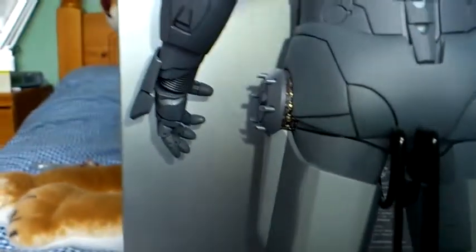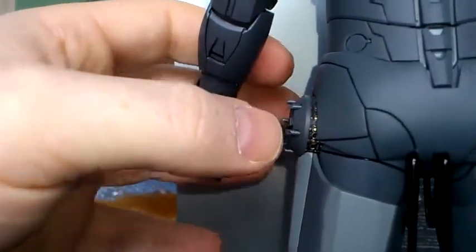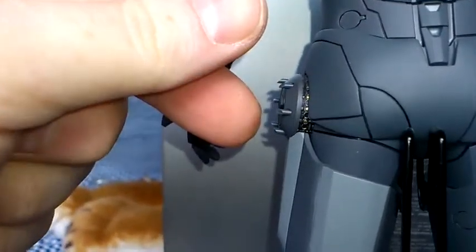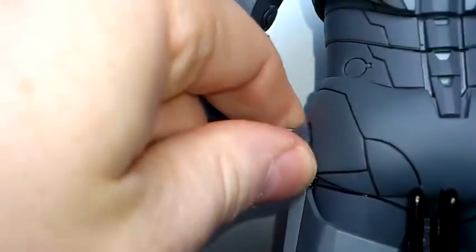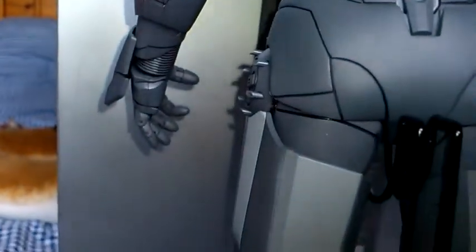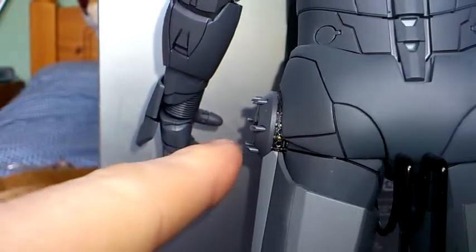On his hip here, these are his counter measures that he fires if someone has fired a missile at him. All you do is twist it anti-clockwise twice and it pops out. That's what it looks like closed, and to put it back in you just twist it clockwise the other way and push it in. This part can restrict it coming out, so you have to be careful that you don't chip any paint when you do it.